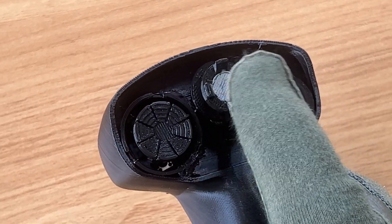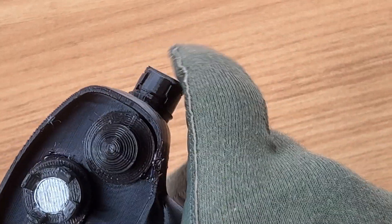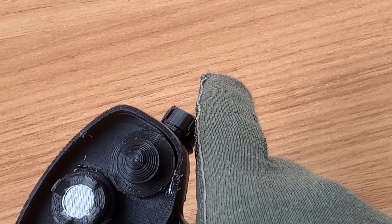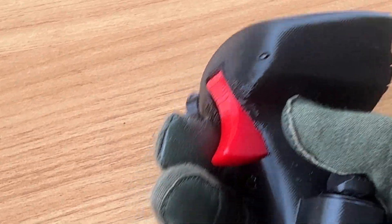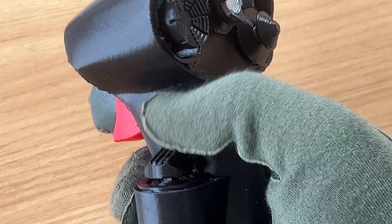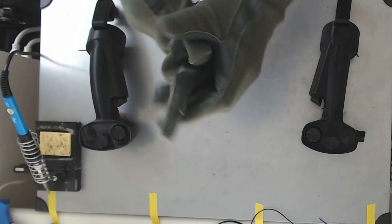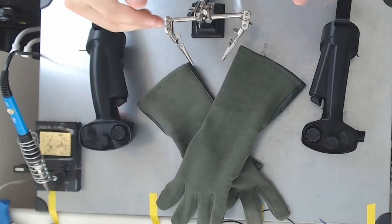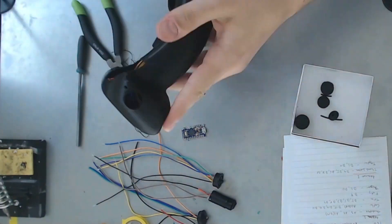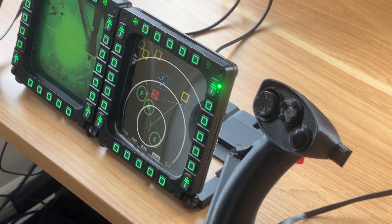Now, some of you may be wondering why I am charging for these designs, and the truth is that the development process can be expensive, as I need to print multiple versions and iterations to ensure everything fits correctly, as well as purchase multiple types of switches and boards during the research and development process to ensure a final product that keeps the bill of materials and the barrier to entry low for you. In addition to that, recent events have led to new circumstances for me, and I want to ensure I can keep on making cool flight controls for you, the community, especially with the upcoming DCS releases like the F4E by Heatblur.